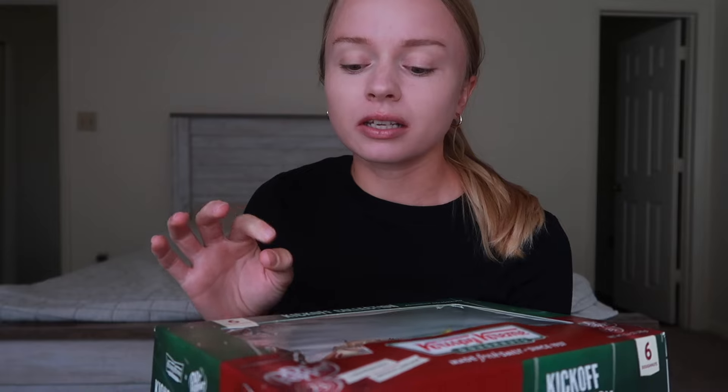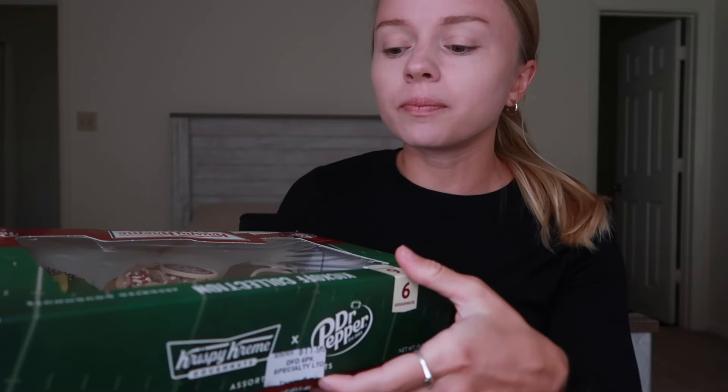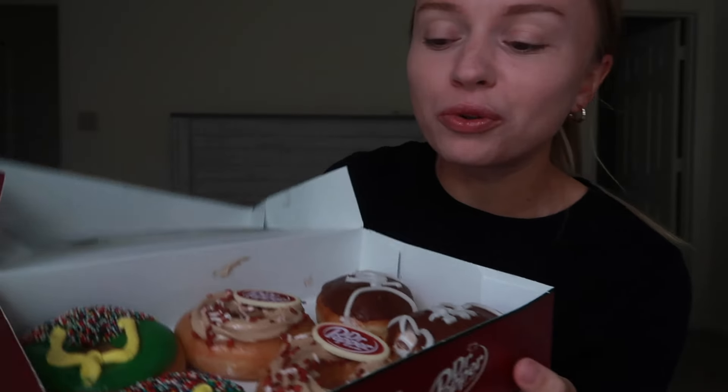Y'all know I always say I like the Krispy Kreme donuts like this — I like their cake donuts from Krispy Kreme but I like the regular donuts from the store just because I like the texture of them better. Let's open it up. I think these are so cute. All of them are normal donuts except for the Dr. Pepper one with the logo.